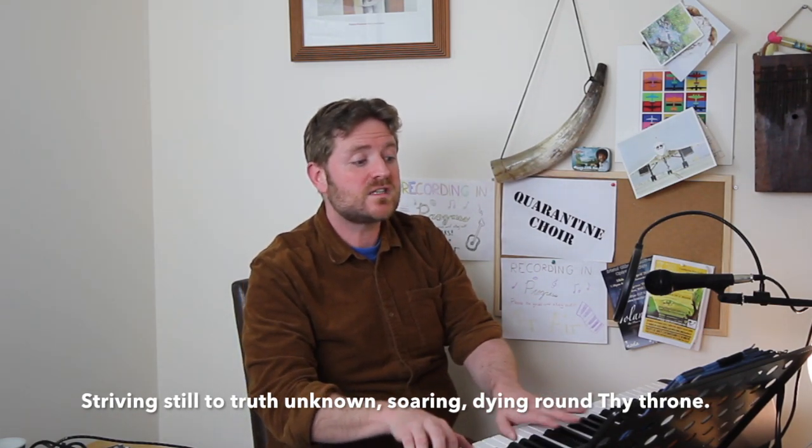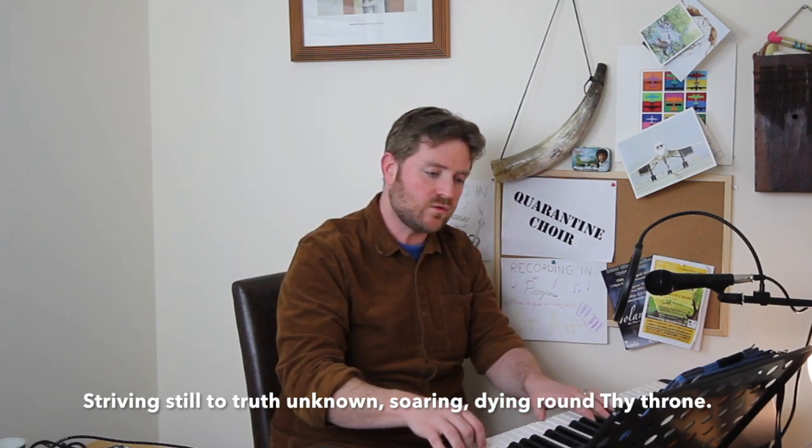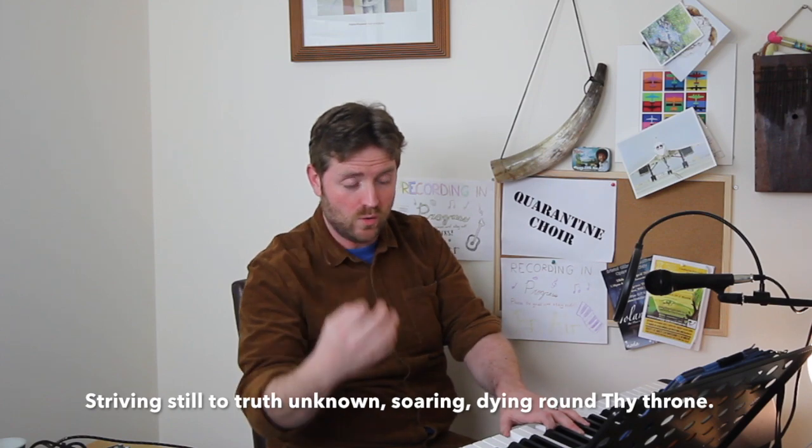And then: 'Soaring, dying, round thy throne.' Just to say — soaring and dying, both nice tall sounds. A tiny break after 'soaring.' 'Soaring, dying, round thy...' And then we hold the last note for three beats. Thank you very much indeed basses — I think it's time we got everybody back to sing together.